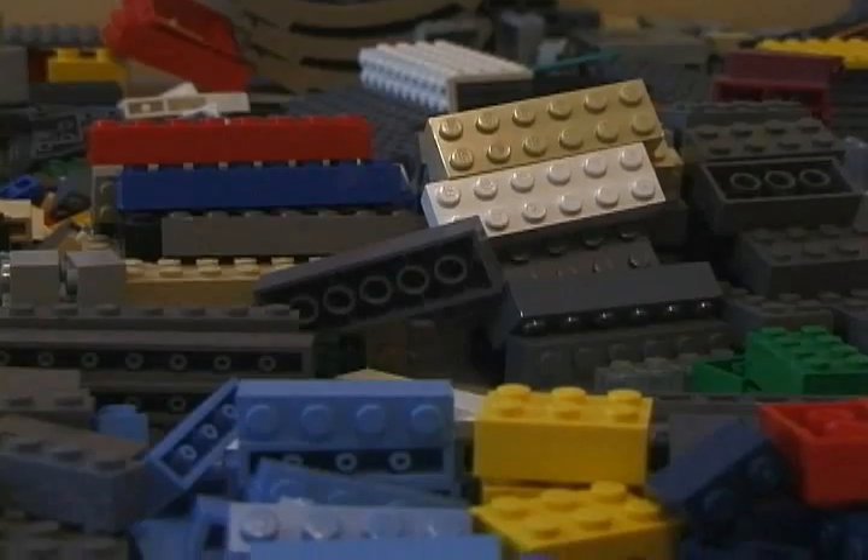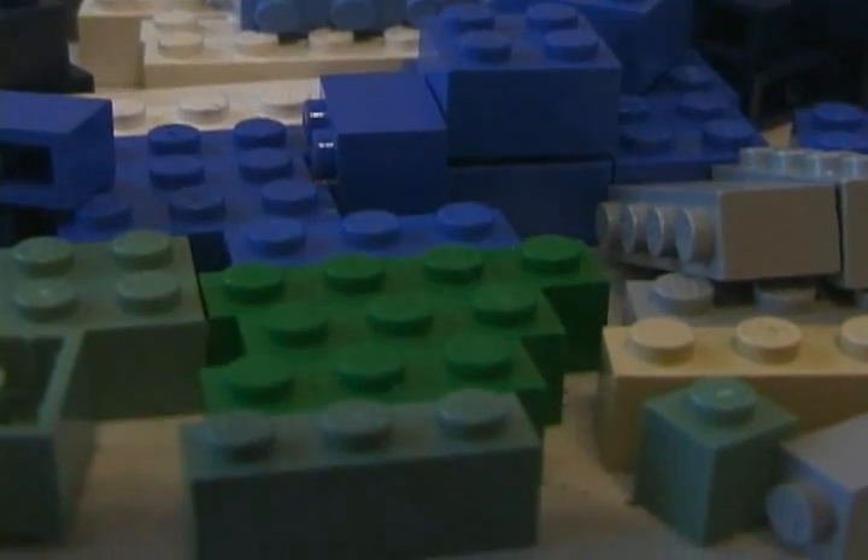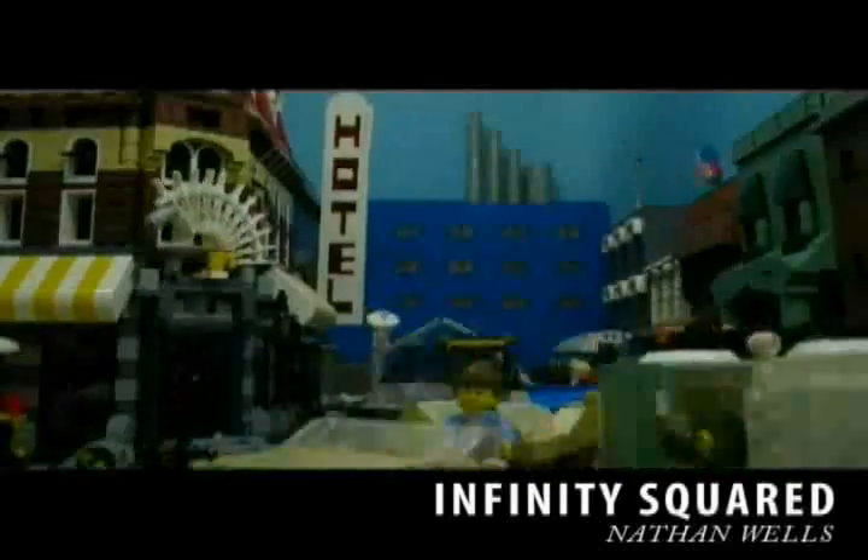Structural integrity is another very important thing of set building. They may just be little plastic bricks, but those little plastic bricks have to hold themselves up and they have to be firm and sturdy, especially when you're animating. Nothing can be more annoying than when you are animating and accidentally knock over a wall because it's not sturdy enough.